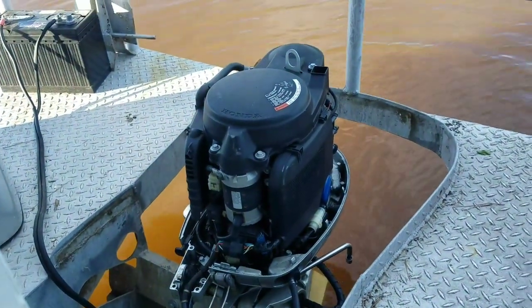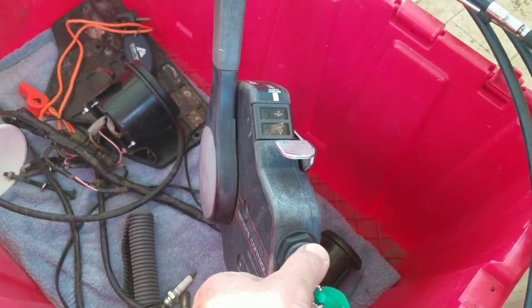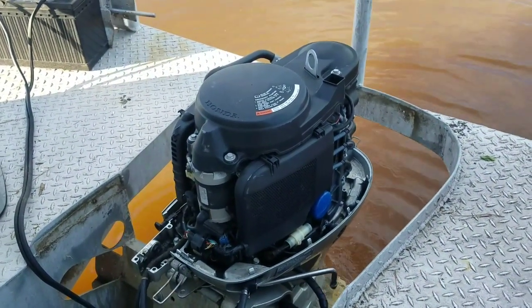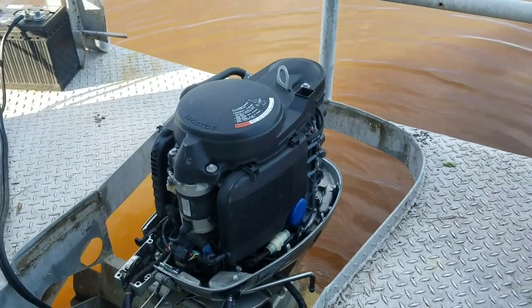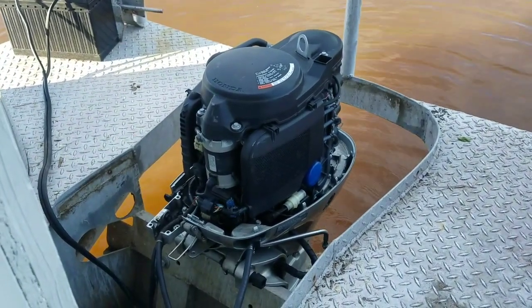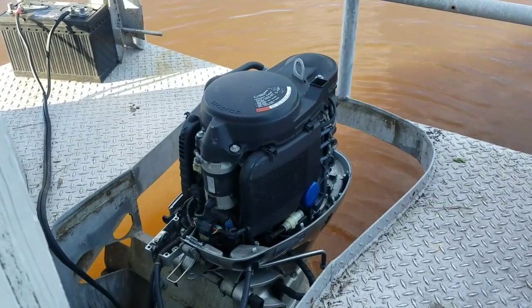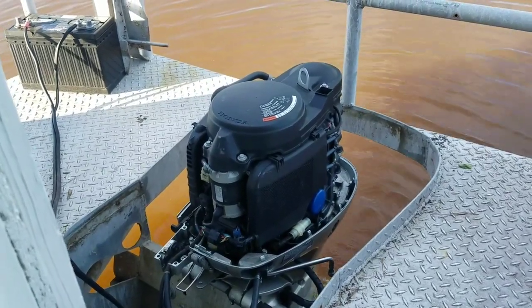Got it turned off. Now it is warmed up — starts back up on idle. A lot of times these carbureted four-strokes, when they sit a long time, they just need to be run for a while. That's what happened with the Shanty Beagle — it had that 60 horse Yamaha four-stroke on the back, and it didn't run the best when I got it, ran okay. But halfway through the trip it was purring like a kitten. I think the same is going to happen with this one.